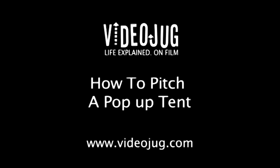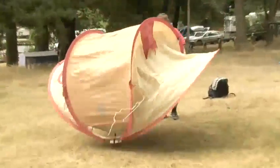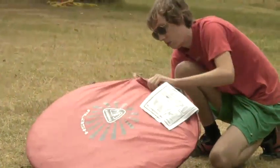How to pitch a pop-up tent. Hello and welcome to Videojug. We're going to show you how to pitch a pop-up tent. Pop-up tents have a flexible frame which springs into shape as soon as the tent is released from its restraining strap. These tents are very lightweight and fold away almost flat.